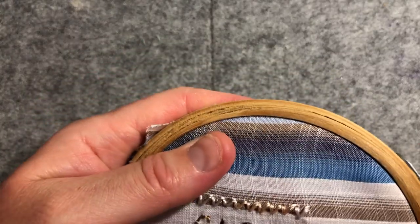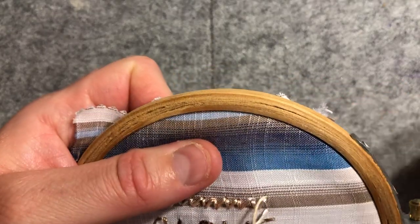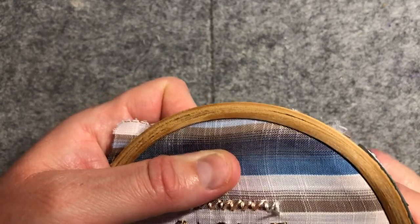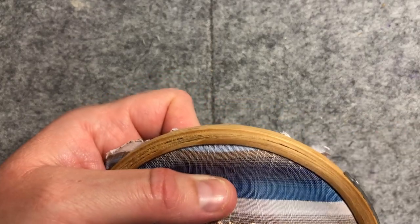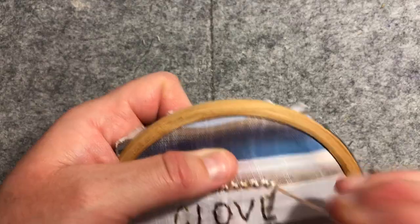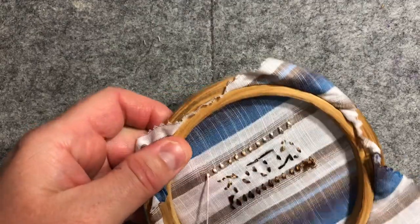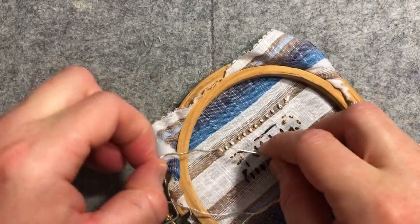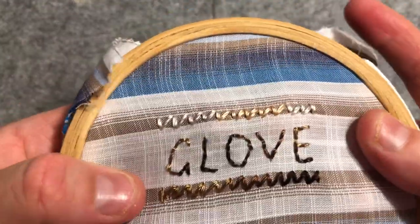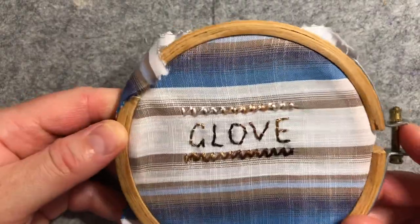And then one more straight stitch — take it to the back and then you can just tie it off. As you can see, you get a nice neat little dashy effect on the other side. I'll give you a final little look. So yeah, very sweet and lovely with this sort of glistening thread — I think it works quite effectively.